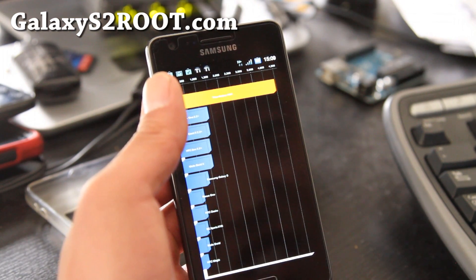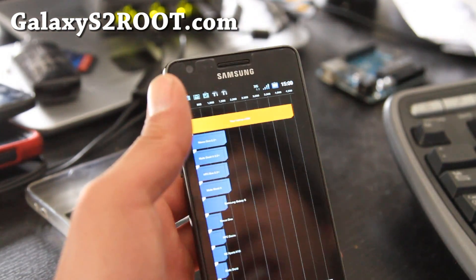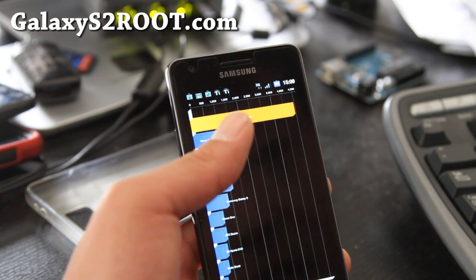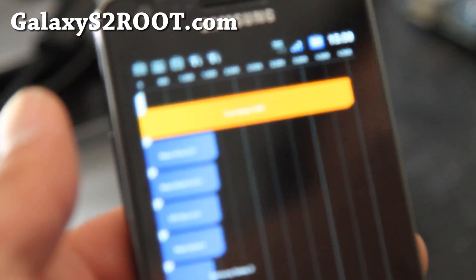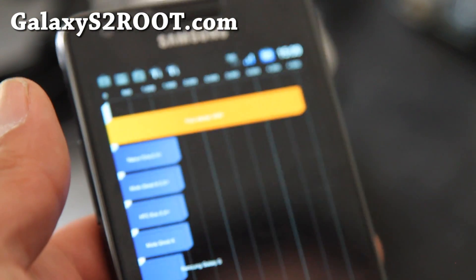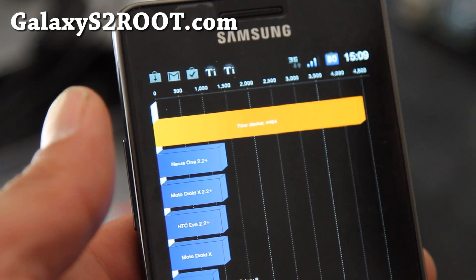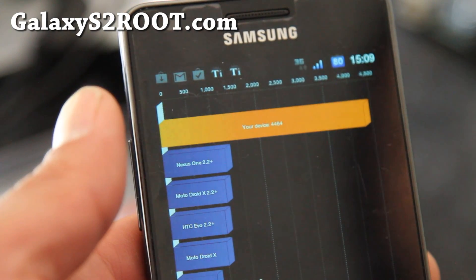44.64 — actually the test I ran before was without overclock, but I'm getting 44.64 at 1.6 GHz. That's unheard of — can you see that?